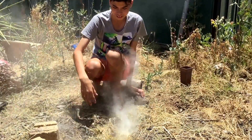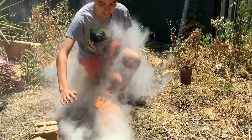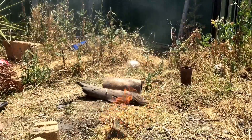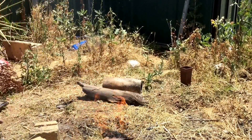That means it's thick. That means it's good. There we go — oh jeez. And you will get smoke in your mouth, but that's the way it is.